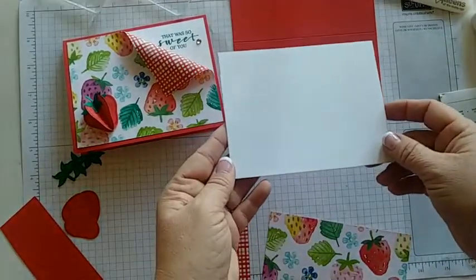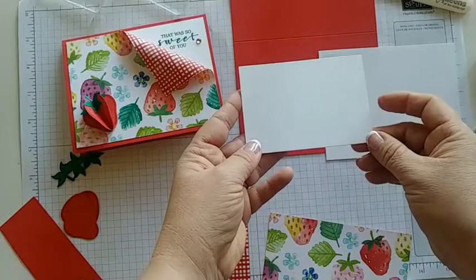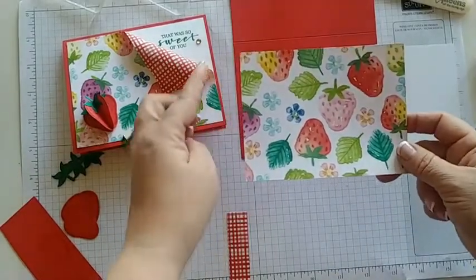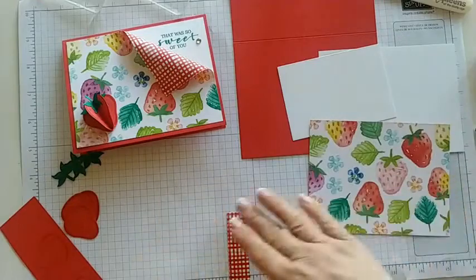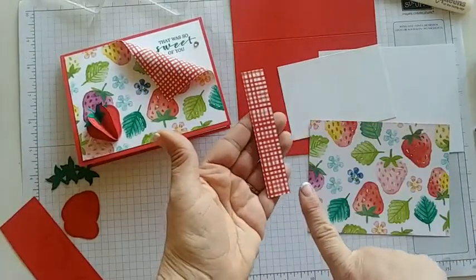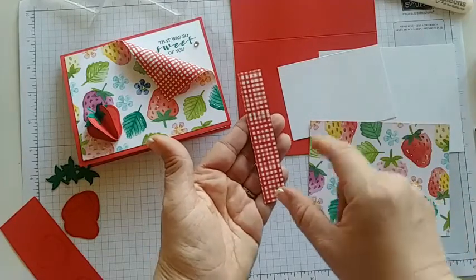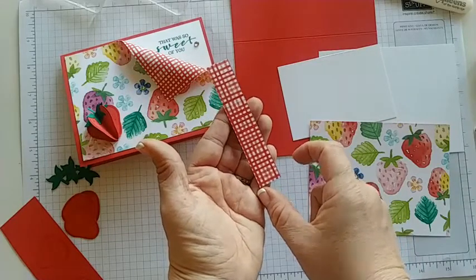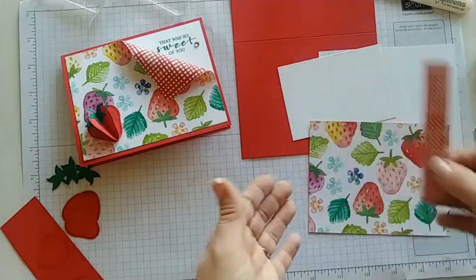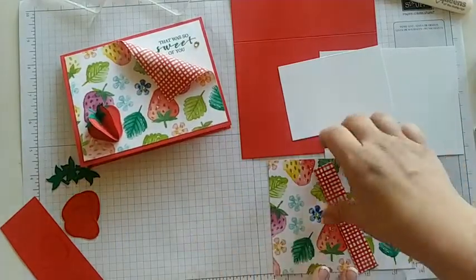I have a four by five and a quarter piece of whisper white or basic white, depending on what you have in your craft room. Then I have a three by four piece of basic white, and our DSP measures the same size as our white for the inside — four by five and a quarter. I also have a little peekaboo corner for the inside where I've put some DSP. I took the 12 by 12 piece of DSP and cut it to make two cards, giving me about an inch and a half of extra DSP which I used for the inside.